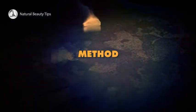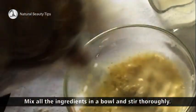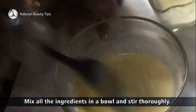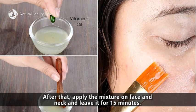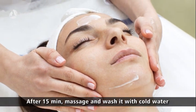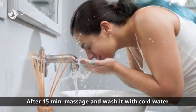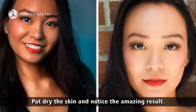Method: Mix all the ingredients in a bowl and stir thoroughly. After that, apply the mixture on face and neck and leave it for 15 minutes. After 15 minutes, massage and wash it with cold water. Pat dry the skin and notice the amazing result.